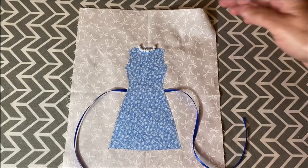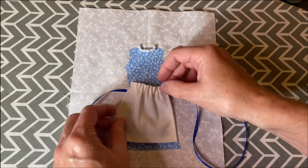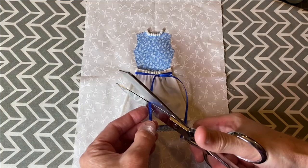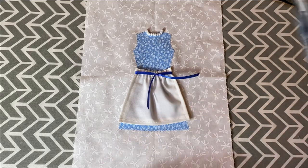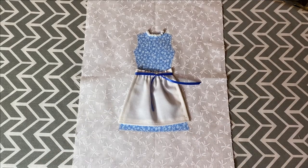Once your dresses are sewn down you can add the rest of your embellishments. Here I'm sewing the apron on around the waistband and tying my ribbon and cutting off any excess. For the little necklace, I just put some beads on a string and sewed them down around the neckline of the dress.